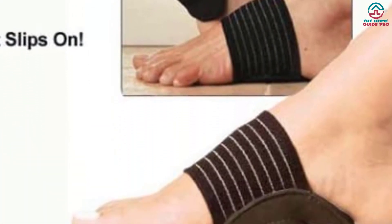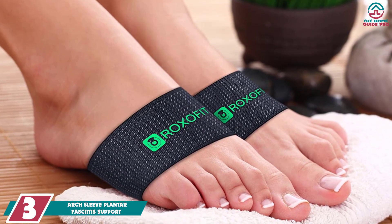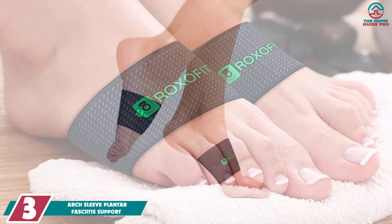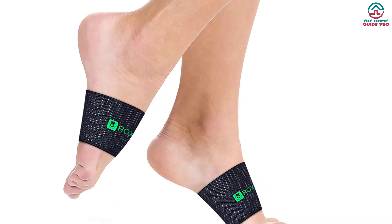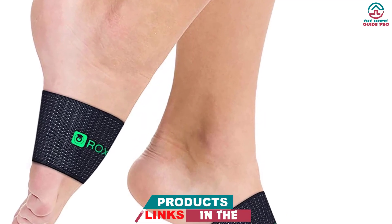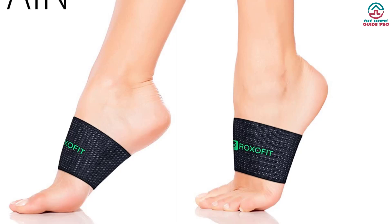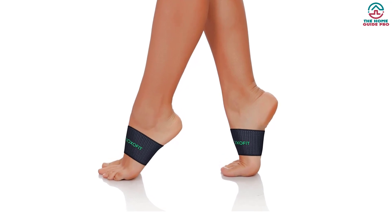At number three, we have the Arch Sleeve Plantar Fasciitis Support. The Roxa Fit arch compression sleeve offers excellent plantar fasciitis support for the price; both men and women can wear it. It is made of moisture-wicking, anti-odor premium material that stays cool and dry all day. The copper included provides relief from painful foot conditions including heel spurs, plantar fasciitis, high arches, strains, fallen or low arches, and sprains. The copper arch compression sleeves also reduce knee, hip, back, and heel pain during motion. The price is reasonable too.